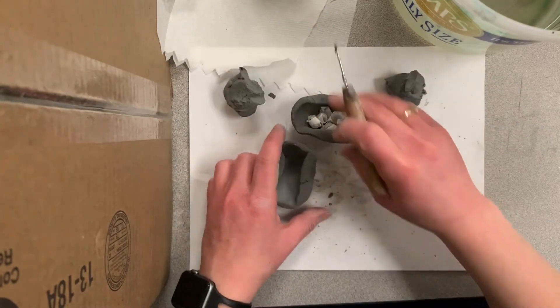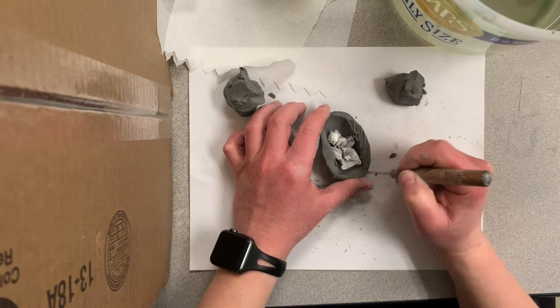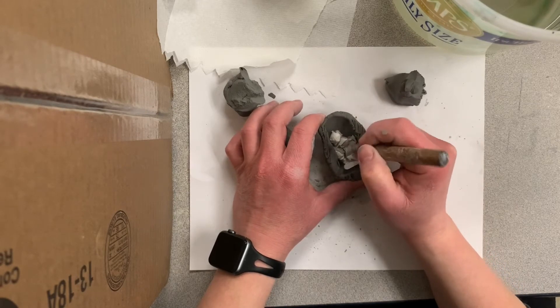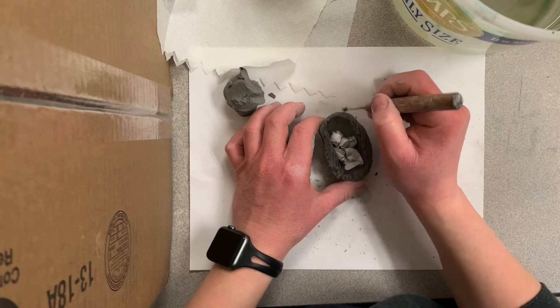After you've put them all in one side, you're going to take your needle tool. You're going to scratch, water, scratch, and attach to both of those pinch pots that you've created, because you're going to be attaching them together.